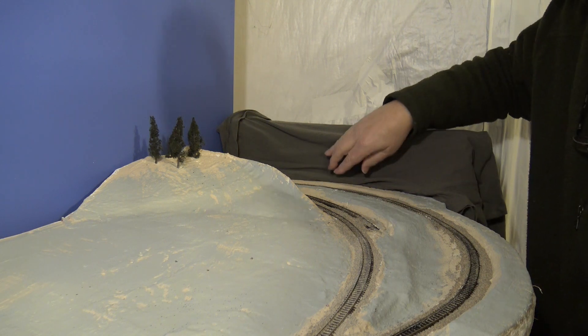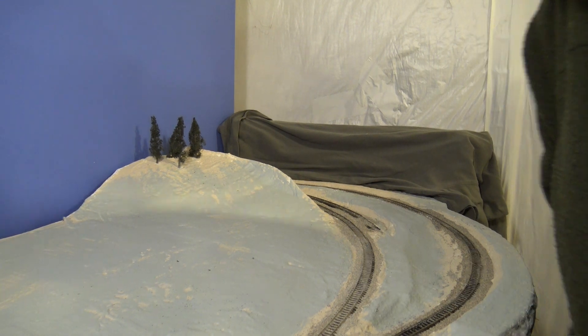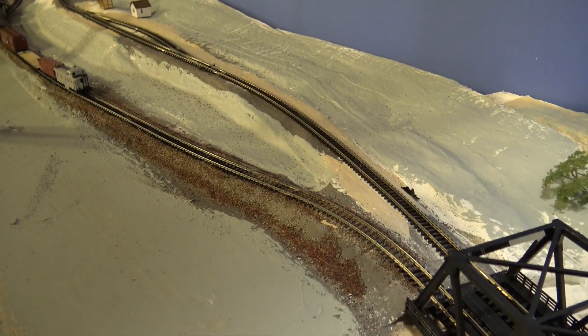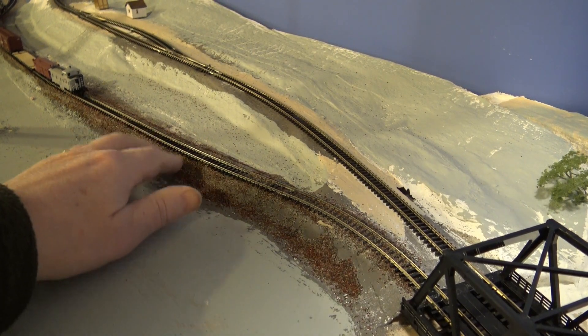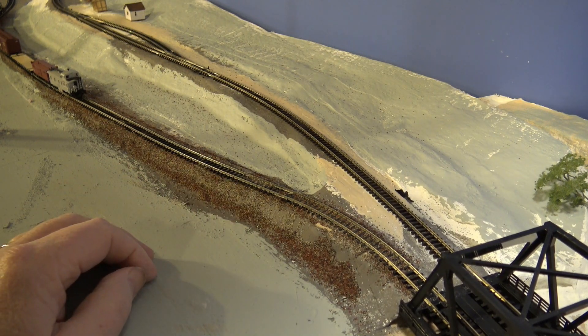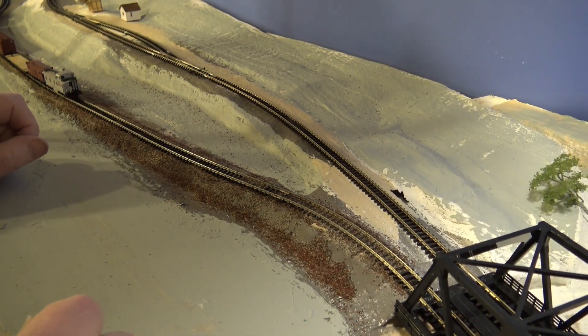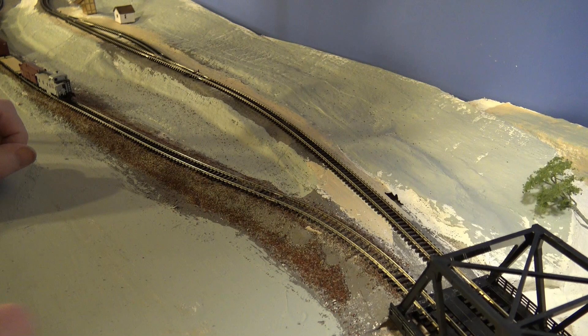I've been experimenting with ballast. Over here I tried a mixture of red stones and white stones — I'm not really too fond of it. Interestingly enough, out in the west, sometimes they would build a wooden trestle where there was a gap, a low area, and then they would start piling rock — just start dumping rock from the railroad.